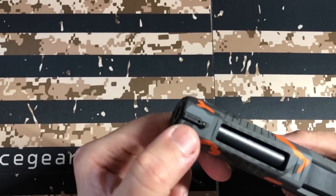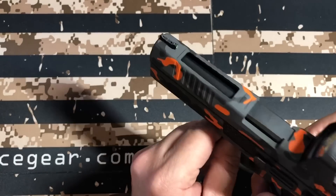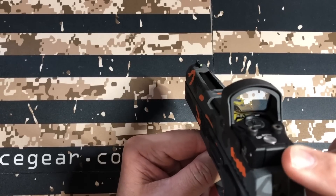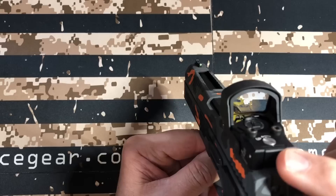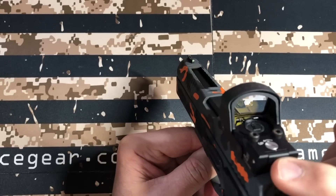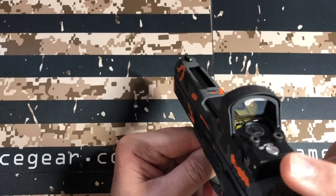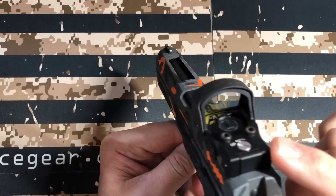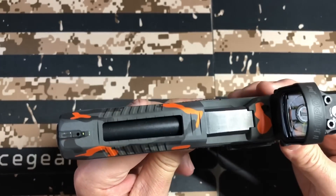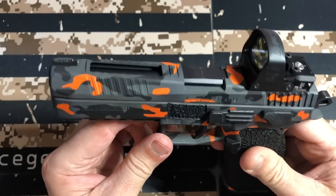I'm going to put the tall front sight on it. The cool thing about why I went with the Delta Point Pro is you can actually remove the rear plate and there's an extra rear sight you can buy that actually attaches to this optic. I'll probably just take the plate off, attach it, and then it gives you a rear sight built into the Delta Point Pro. It looks like he probably wouldn't have had enough room to put a co-witness sight there anyway, so that's probably why he didn't do it.